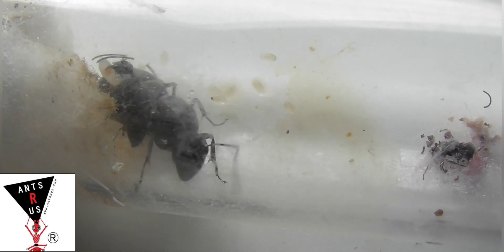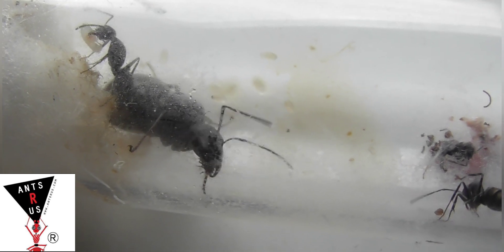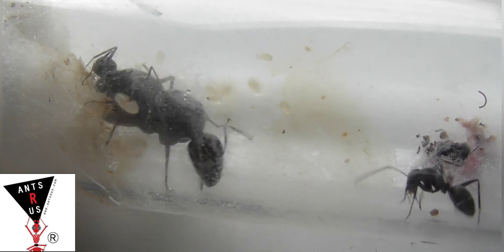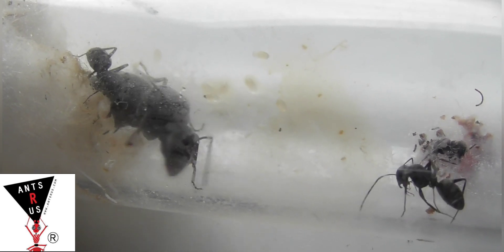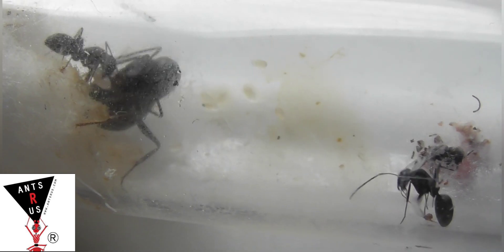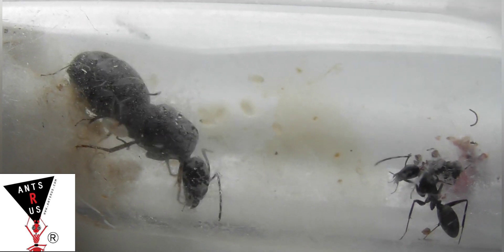I've literally just attached them to the tube so that's why they've not moved yet — hopefully it doesn't take them too long. I just thought they needed a little bit more space to make it easier for me to feed them, because when there's only a small amount of space they can easily get to the test tube entrance when you take the cotton out, so it's just to help feed them really.